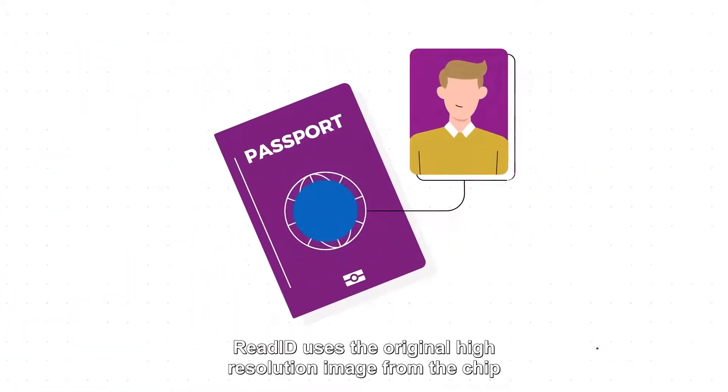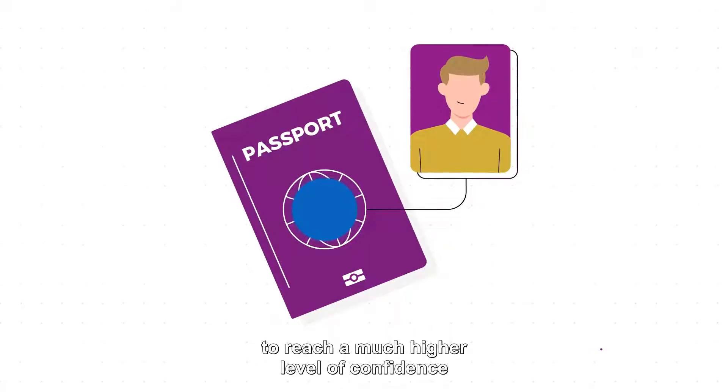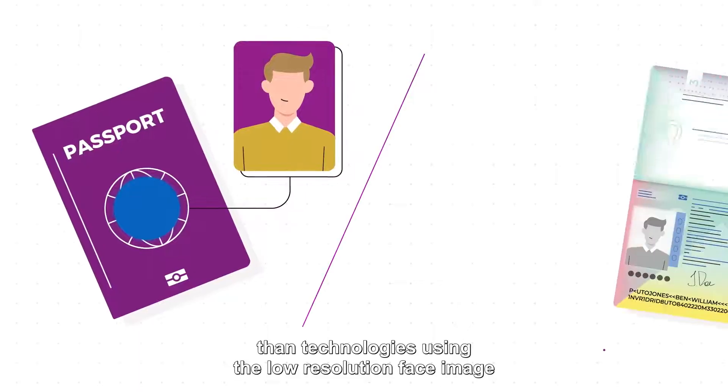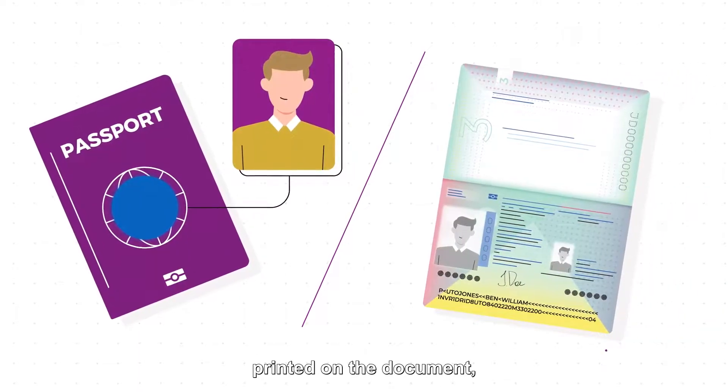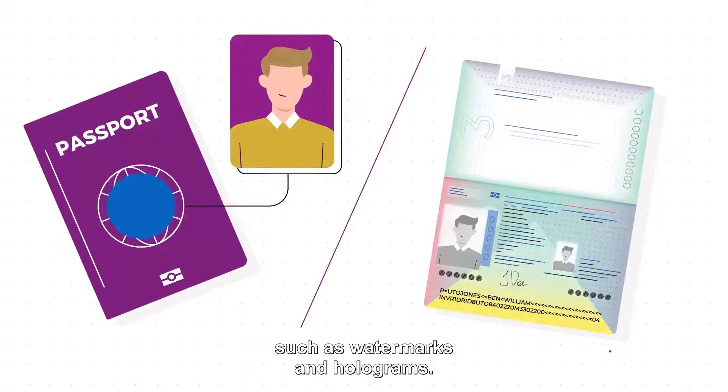ReadID uses the original high-resolution image from the chip to reach a much higher level of confidence than technologies using the low-resolution face image printed on the document, which may also be obscured by artifacts such as watermarks and holograms.